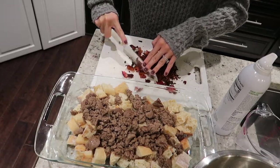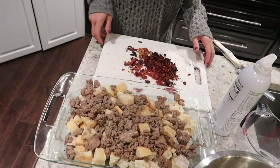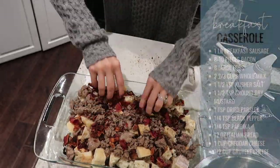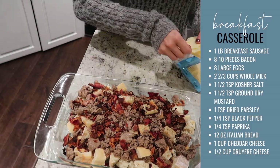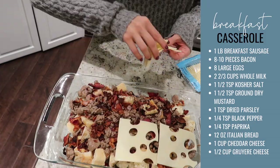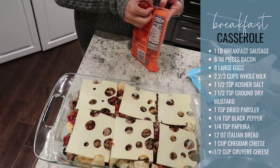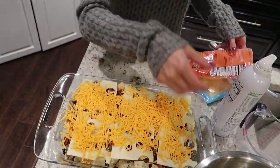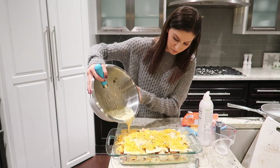With all the sausage and chopped bacon on top of the casserole, I'm also adding Swiss cheese as an alternative to Gruyere, which the recipe calls for. I'm also putting about a cup of shredded cheddar, then pouring the egg mixture on top and letting it soak through the bread. Let it sit overnight in the fridge, pop it out, bring it to room temperature, preheat your oven to 350°F, and bake uncovered for 40 to 45 minutes.